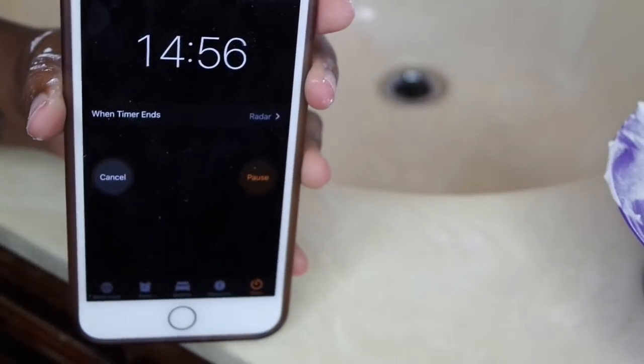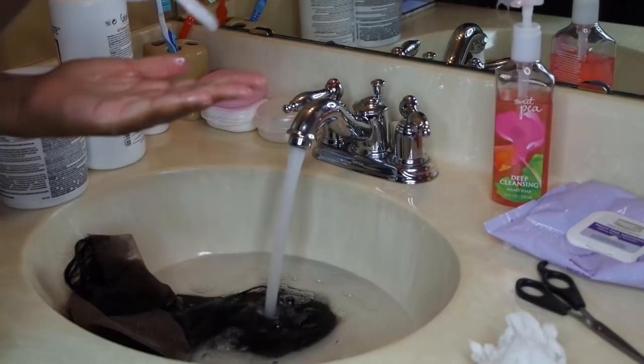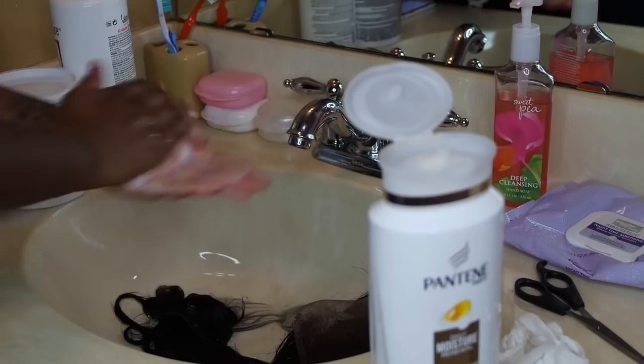After the knots are completely covered with the bleach, I'm going to let it sit for about 15 minutes. After the 15 minutes, I'm just going to wash the frontal with my Pantene conditioner and shampoo, and then I went on and washed the bundles as well.